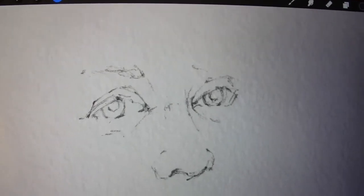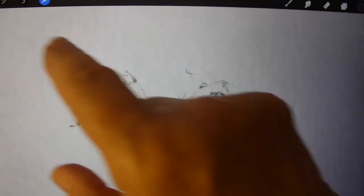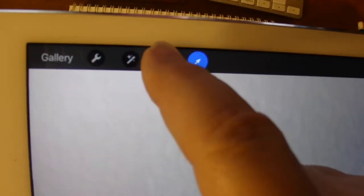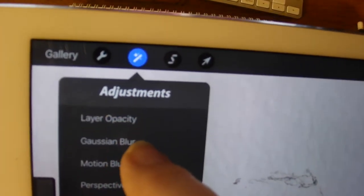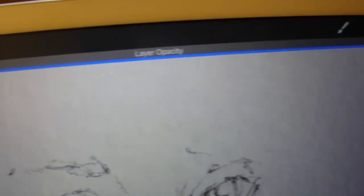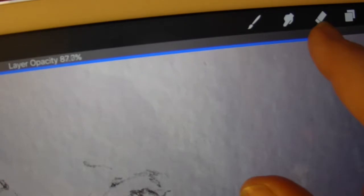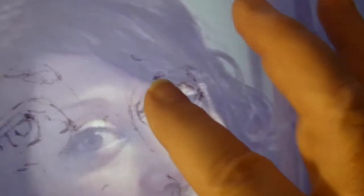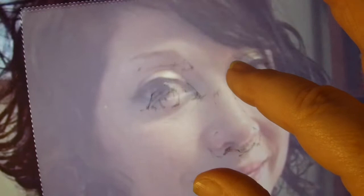Now you're going to have to make this layer more transparent. You need to hit the adjustments button and then hit layer opacity. There's a blue bar that appears at the top that you can drag with your finger — I usually take it down to about 50 percent. Here's where I make my biggest mistake: I forget to go from the opacity button over to the selection tool. You do need to go over and select just that layer.